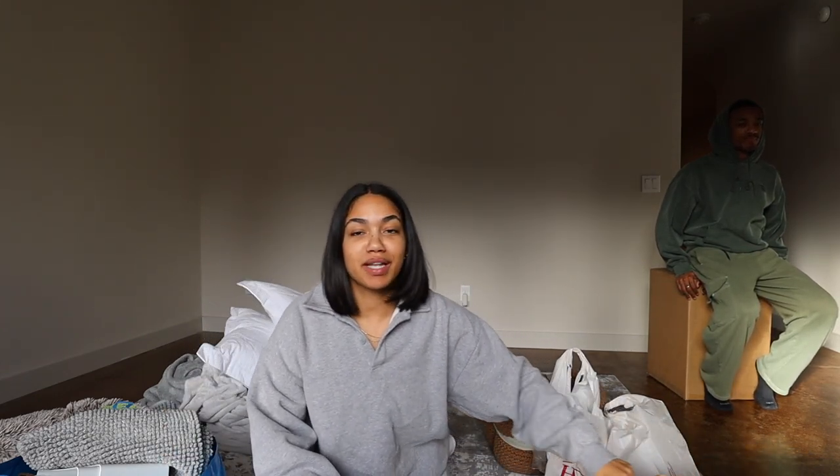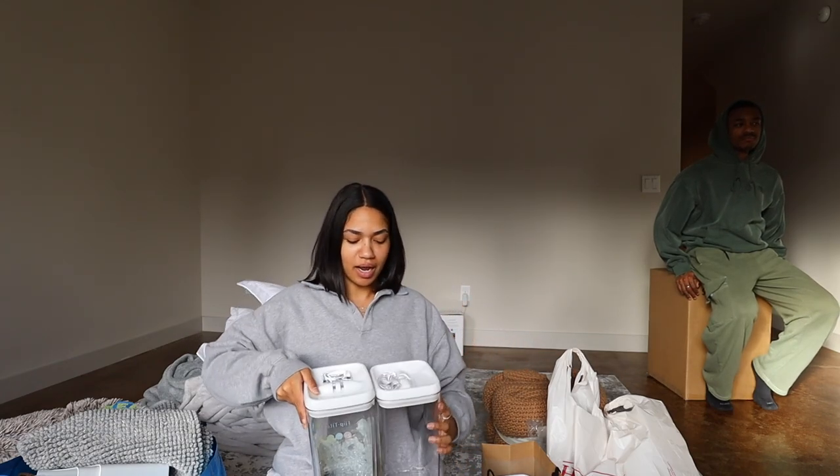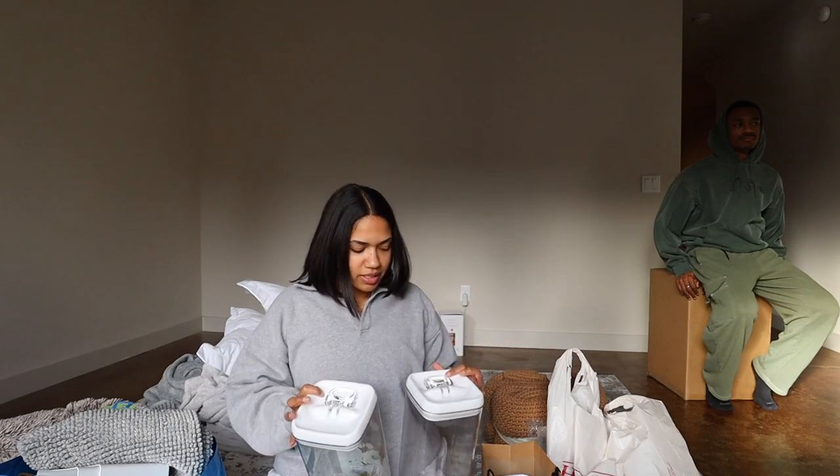First things first that I'm super excited about — this is all from IKEA, HomeGoods, and Costco. The first things I'm super excited about are these little storage bins that I got at HomeGoods.